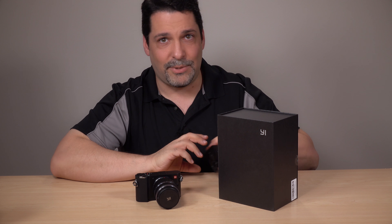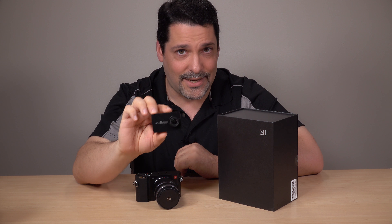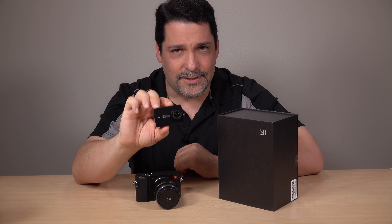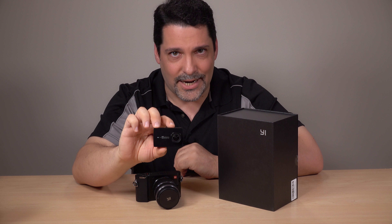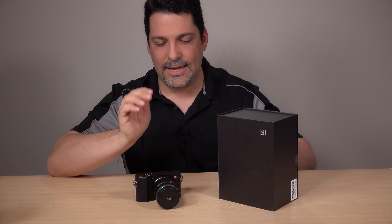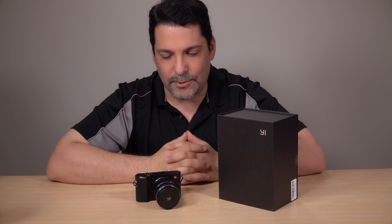They made quite a splash earlier this year with the Yi 4K action cam. For about $250 to $260, this is hands down the best action cam there is, and that includes the new Hero Black 5. But we're here to talk about the M1, which is their new mirrorless camera.